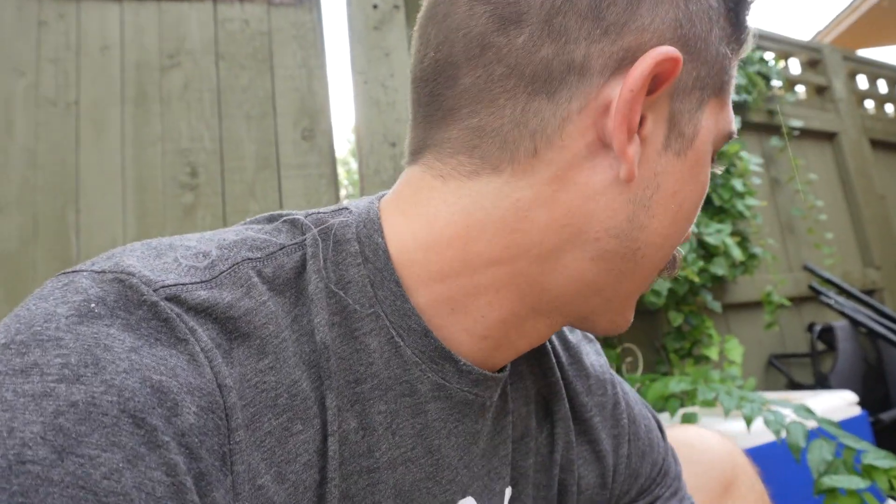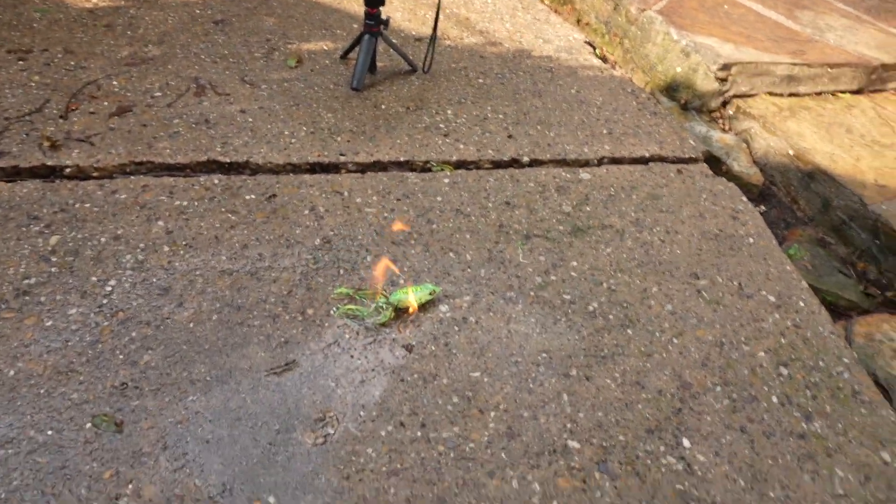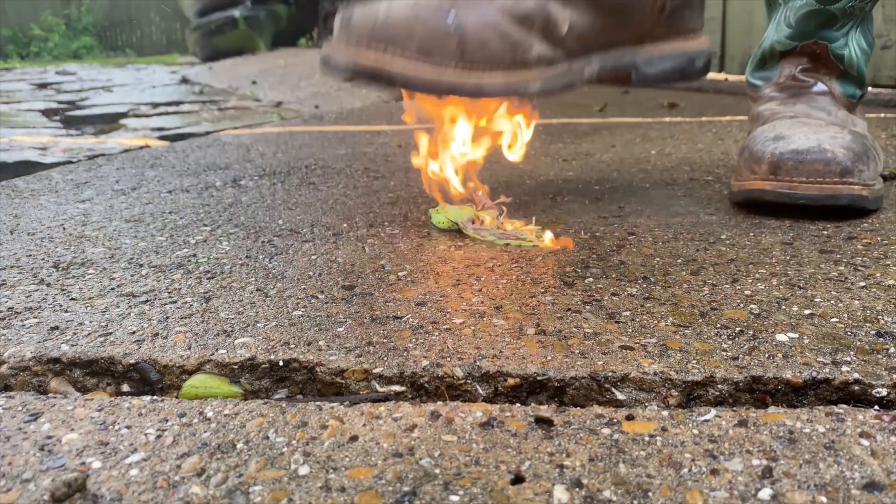We do not recommend you try this at home. We've got protective cowboy boots on — because in Texas everybody's got boots — a fire extinguisher nearby since it's raining outside, and a torch in hand. The Guggen frog is on the ground ready to go. Lighting it up — but there's no fuel, so we add some gasoline and go for it.